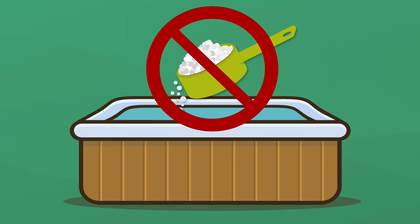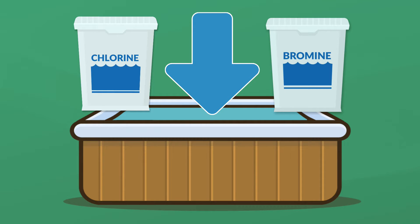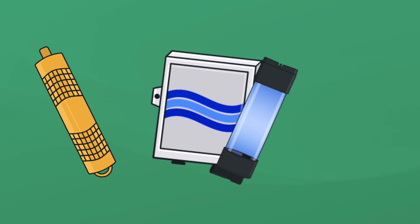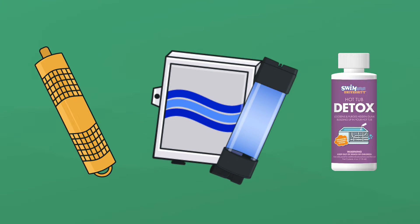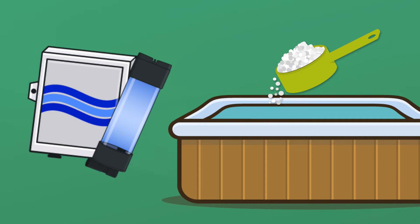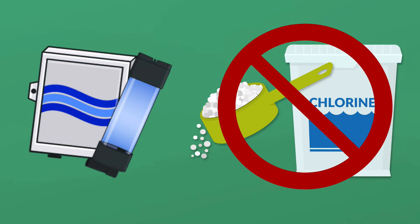Want to use less chemicals in your hot tub? There are three simple ways to help you reduce dependence on chlorine or bromine: a hot tub mineral sanitizer, an ozonator, and a hot tub line flush. Your hot tub won't be completely chemical-free, and there are some downsides to installing a new system like an ozonator. So here's everything you need to know about using less chemicals in your hot tub.